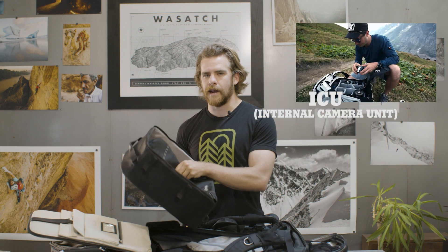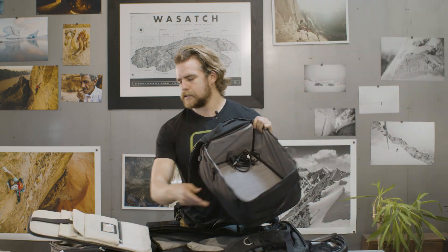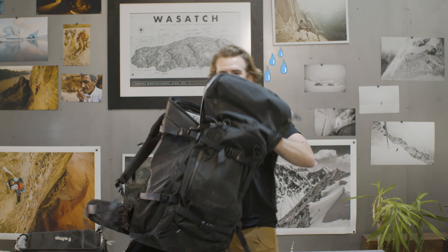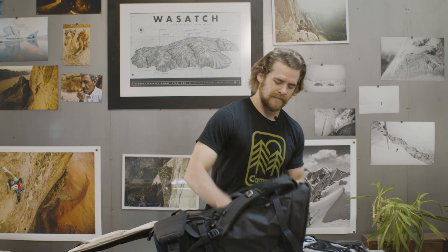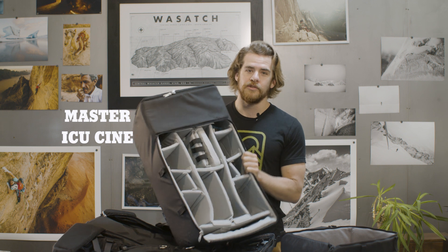The number one reason why Camp 4 favors these F-stop bags is they integrate these — they're called ICUs. This is an internal camera unit. These are great to organize all of your stuff in different sizes. These are essentially bags that go inside of other bags. Take one of these, put it inside of your bag. You can take it in your backpack, but you can also take it out and put it in different bags. You don't have to grab all your gear out one by one because you just have it ready to go.